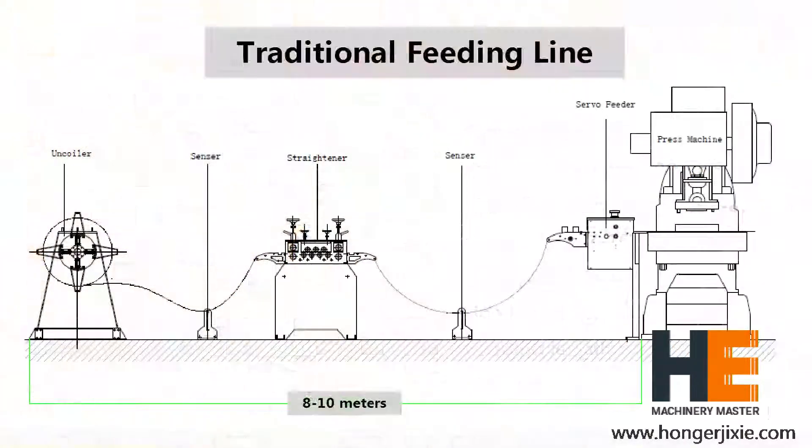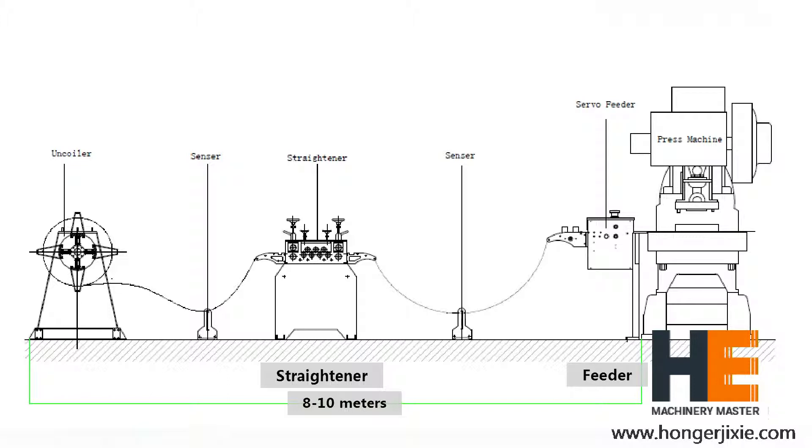Traditional feeding lines have individual decoiler, strainer, and feeder, which could be as long as 8 to 10 meters. Even more, when some material has a high yield strength or high thickness, it is difficult to use the traditional feeding line. With the GLK4H series, you can solve these problems.